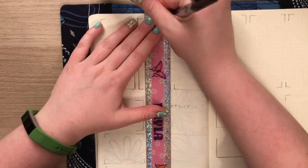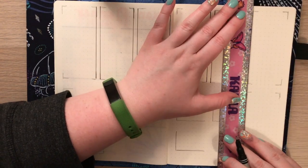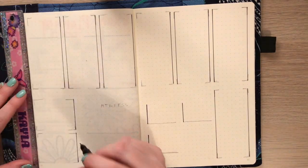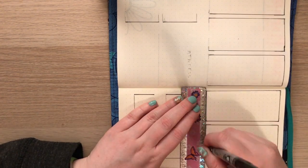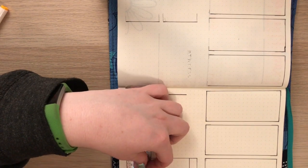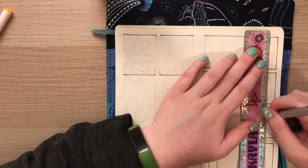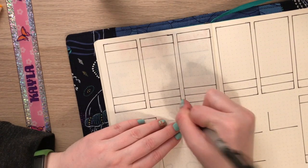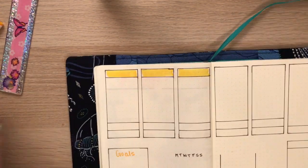Now moving on to one of my favorite spreads — the weekly spread. It was completely switched up from what I had previously been doing and I really liked it. I already went ahead and outlined everything in pencil. If you'd like, I can leave the dimensions in the description box — just let me know in the comments. Basically you do three boxes on each side of the page, and then your Sunday box would be below your Saturday box. It seems complicated but it's actually pretty easy and fast to set up.